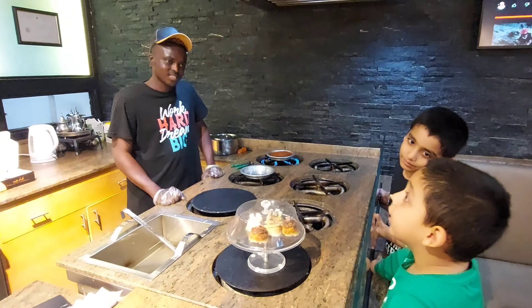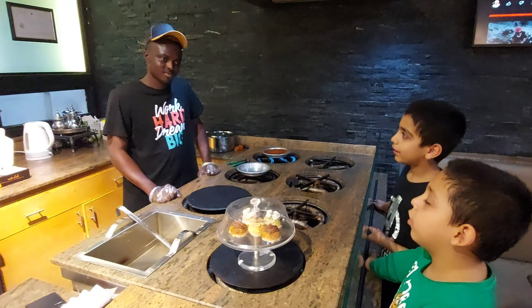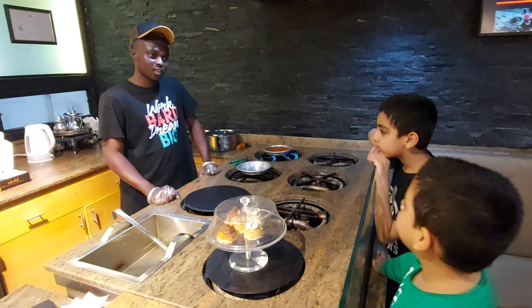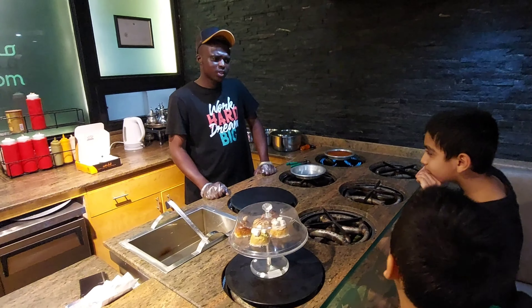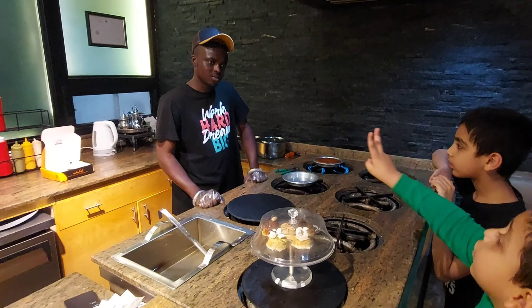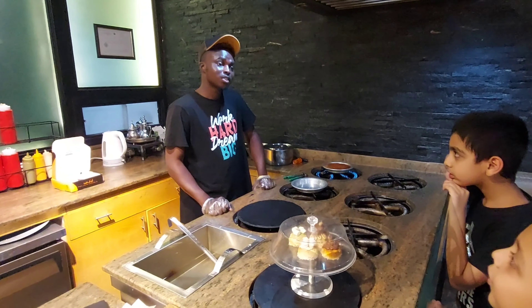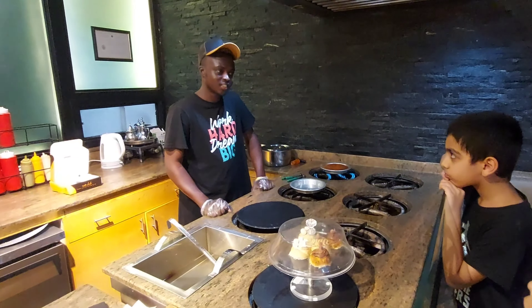How old are you? I'm seven — well, in October 2022 I'll be eight years old. My brother is nine years old, his birthday is in October, and mine is in March.